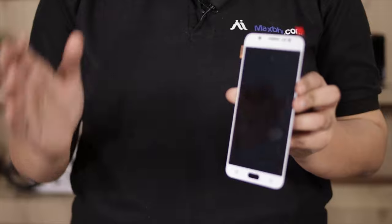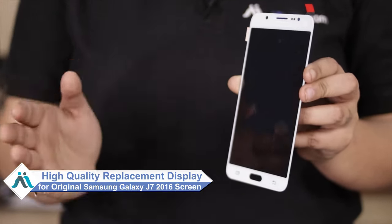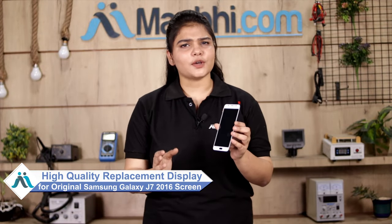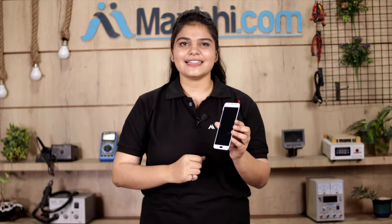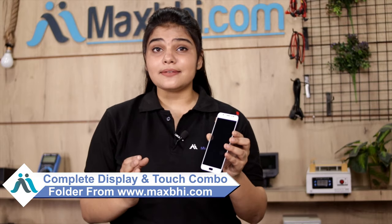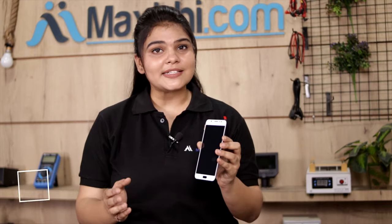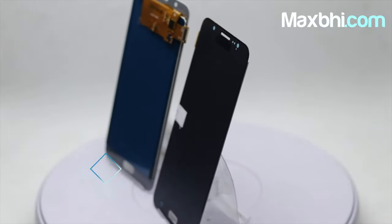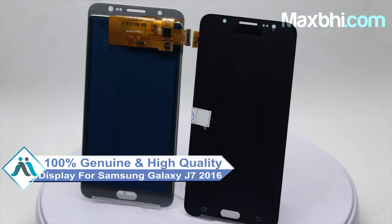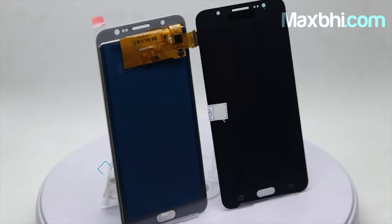Don't worry. You can now buy a high quality replacement display for your Samsung Galaxy J7 2016 at a very affordable price from MaxBee.com and fix your phone yourself at home, or get it repaired by any professional very easily. This amazing high contrast and high brightness display touch combo folder is a 100% genuine quality product which works similar to your original display with a perfect fit for your Samsung Galaxy J7 2016.